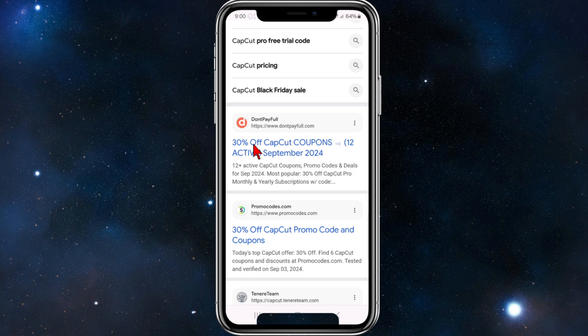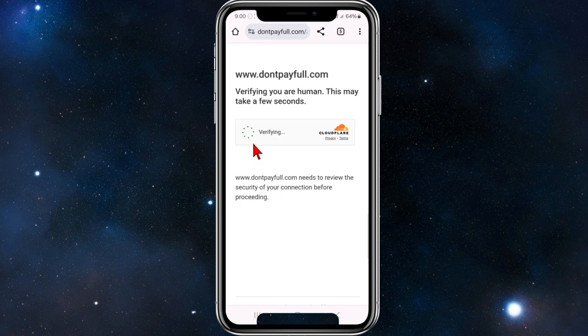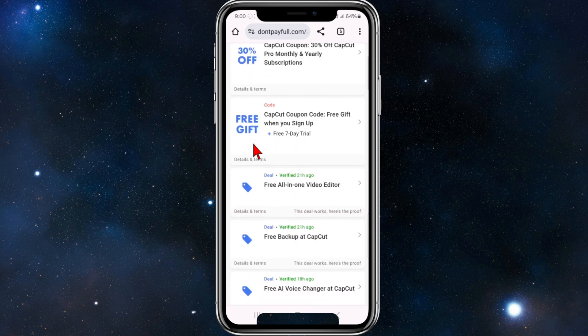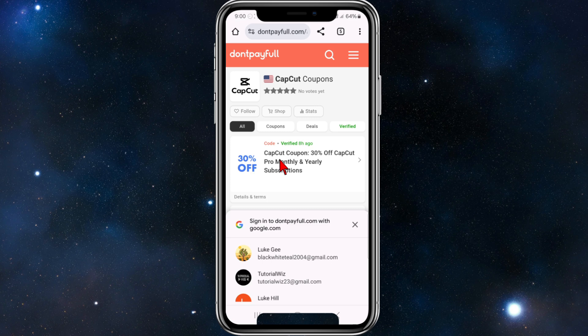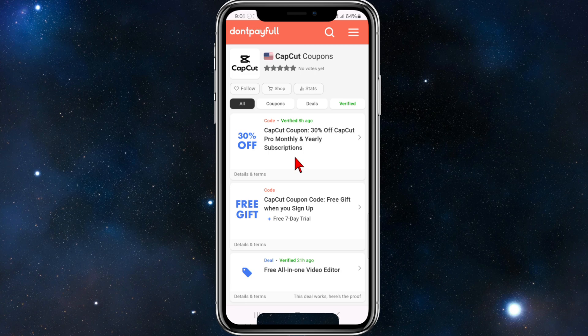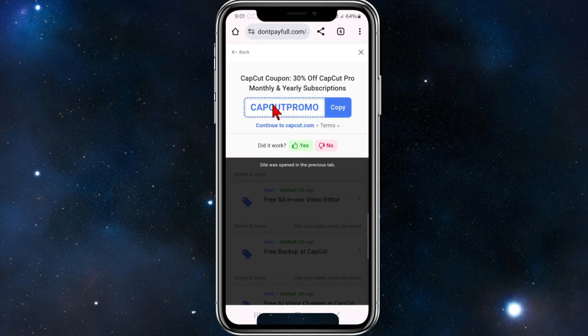Don't Pay Full has got 30% off. If you want to activate that, simply click into Don't Pay Full. Once we're in here we can check out all the different coupon promo codes they've got on their website. If we want to use this one — CapCut coupon, 30% off CapCut Pro monthly/yearly subscription — and you can see it's verified too. Simply click into it and click copy.